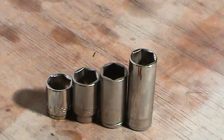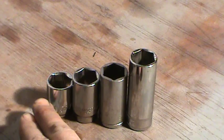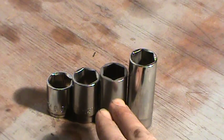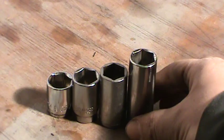Nowadays, three depths for a three-eighths drive just isn't enough. Snap-on basically has low profile, shallow, semi-deep, and deep — but they don't have what I call three-quarter deep. And the reason I call it three-quarter deep is — look.